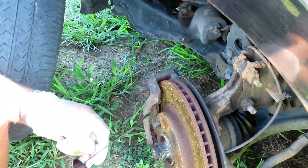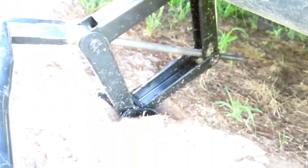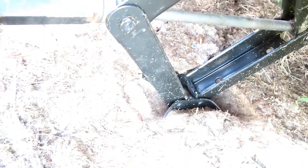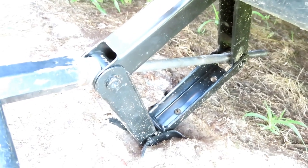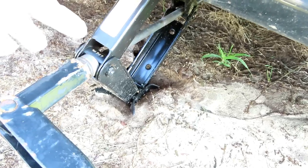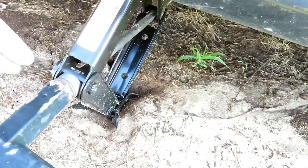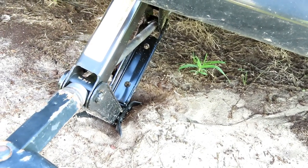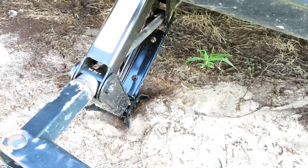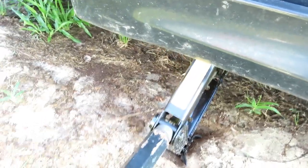Safety is number one. Look how the customer got the car jacked up — the jack is sinking into the ground because there's no solid base under it. Anything can happen; if that thing slips it's going to crush your foot. If you're going to use this kind of jack, make sure you get a solid base of plywood — not particle board — and get yourself a pair of jack stands for about 25 bucks. Let's get this vehicle secured before we continue.